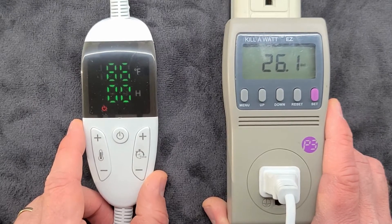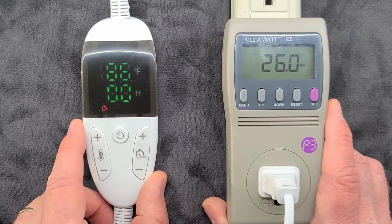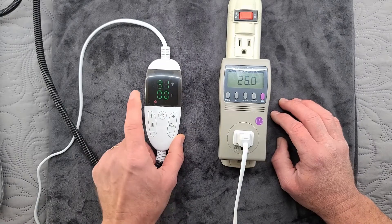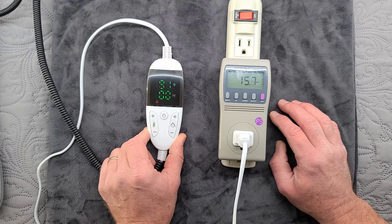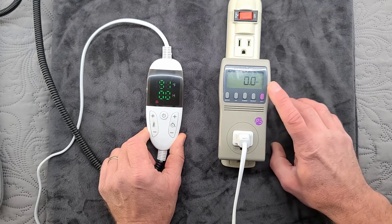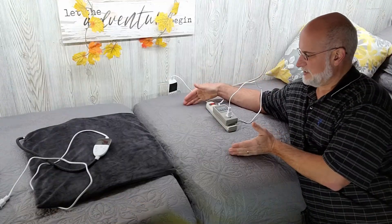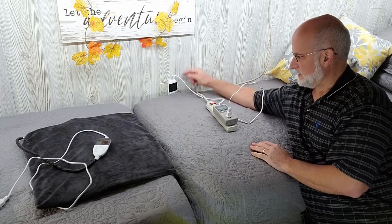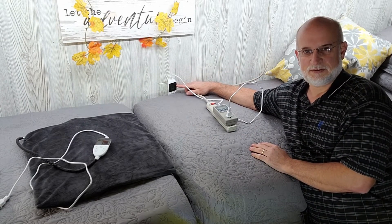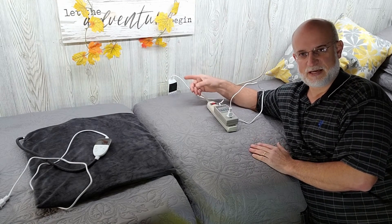We're going to do a test with this one. We'll run it for eight hours on a low setting, then run it for eight hours on a high setting and see the difference in power consumption. At 91 degrees you can see we're using 26 watts, and then when it reaches the temperature it drops down to zero, and when it cools down a little bit it'll come back up. The heating pad is under all the blankets, under this fitted sheet. I have it set to 86 degrees, on for eight hours, and I've reset the kilowatt meter so it's zeroed out. Eight hours from now we'll come back and check it out.